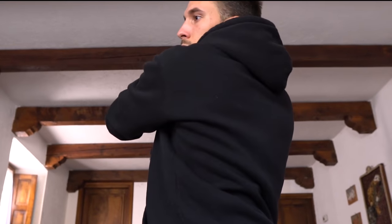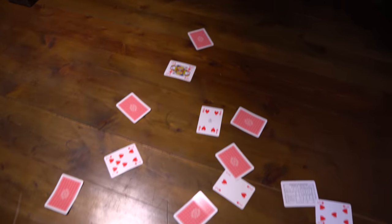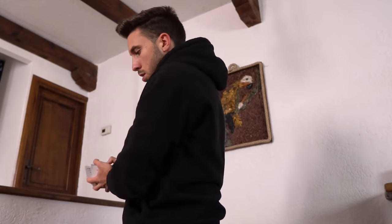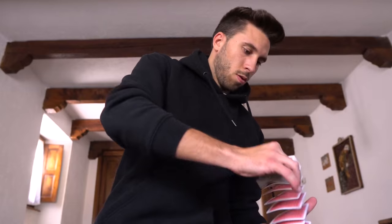It took me 8 hours and thousands of cards picked up off the ground, but finally I started to get good results. I only lost 2 cards. And after another 40 minutes, I finally got it.